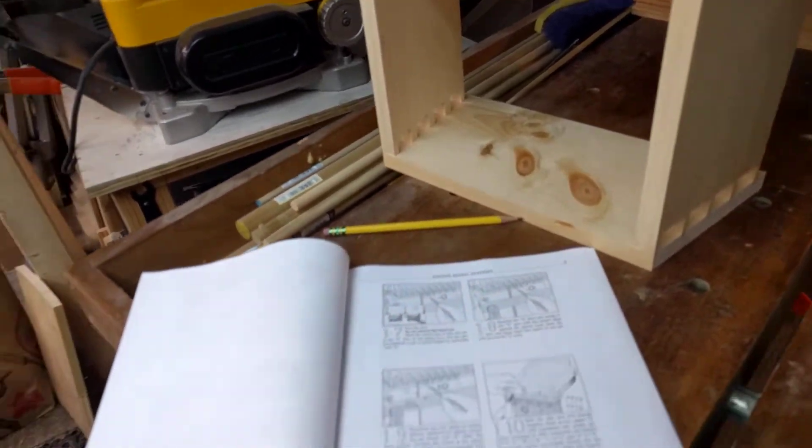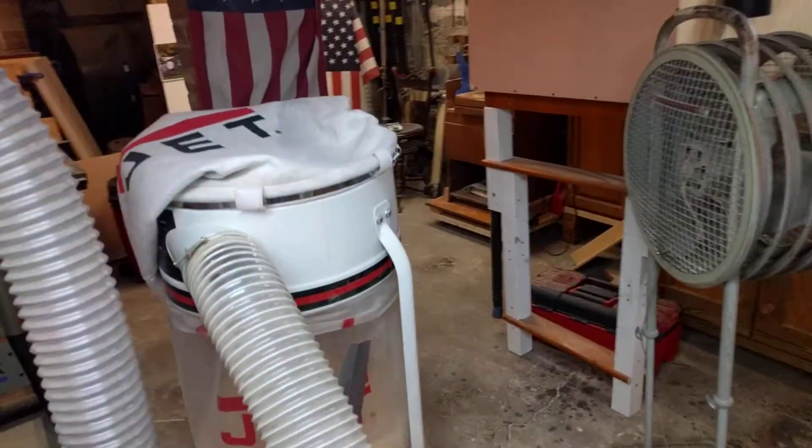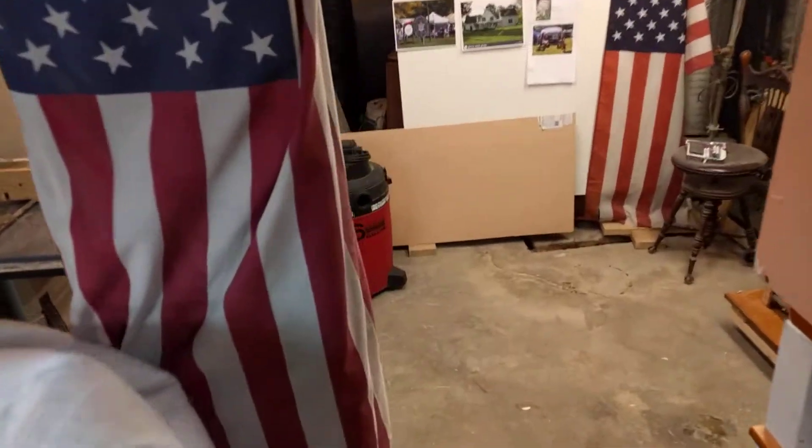I was just in the moment, excited, and jumped the gun. My videos are not rehearsed — I just get to a certain point of progress and then press the record button. It's real life — this is probably what's happening in your shop too.